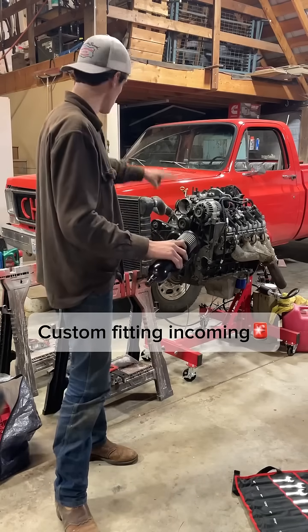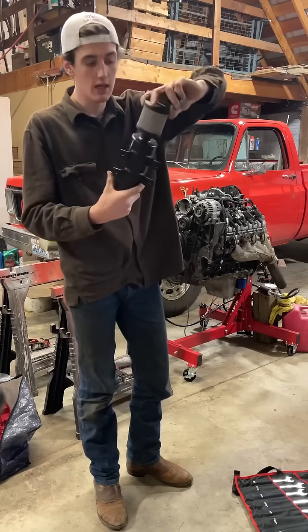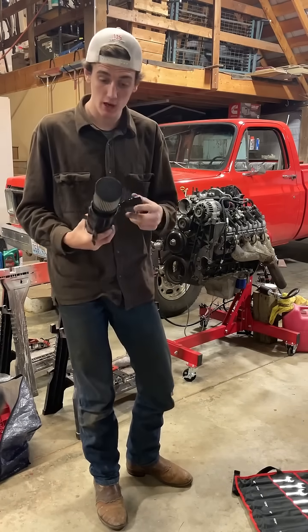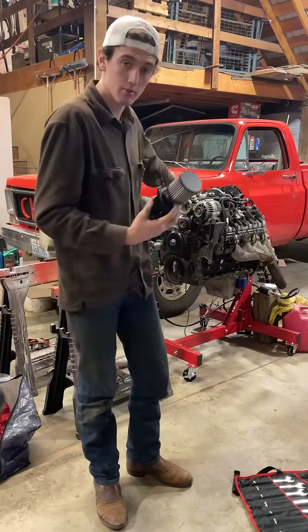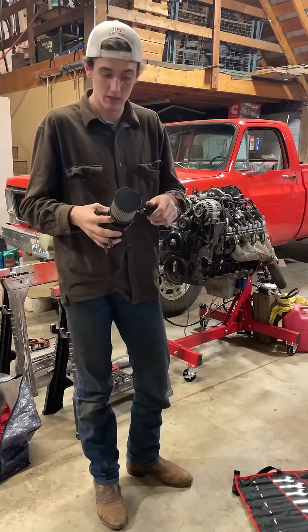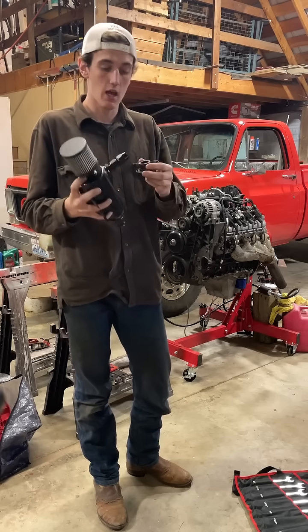As I'm getting ready to put this engine into the pickup, I have this sick oil catch can from Holley. I'm really excited to use it. I went into this project really not even knowing what an oil catch can did, but I've learned a ton rebuilding this engine, and I'm excited to put this on and hopefully make our crankcase ventilation not an issue.